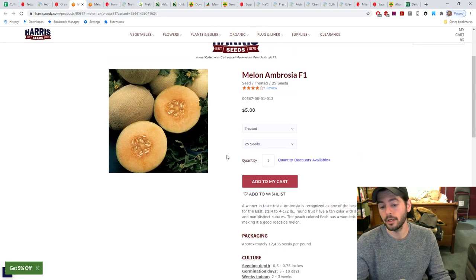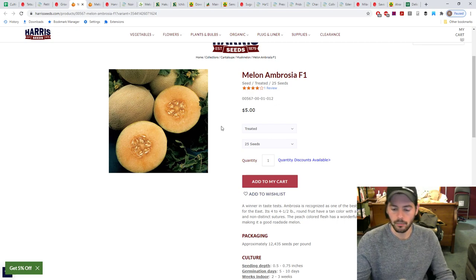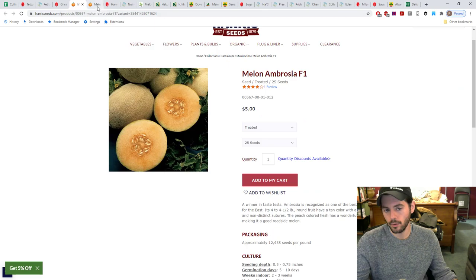Another variety we're growing is the Ambrosia melon. Through my research across different websites and descriptions, it just seems like Ambrosia has a higher reputation than most melons for being quite tasty. At four to four-and-a-half pounds, it should be manageable — I'd probably struggle supporting anything consistently over five pounds when growing vertically. I'm actually quite excited for this one.